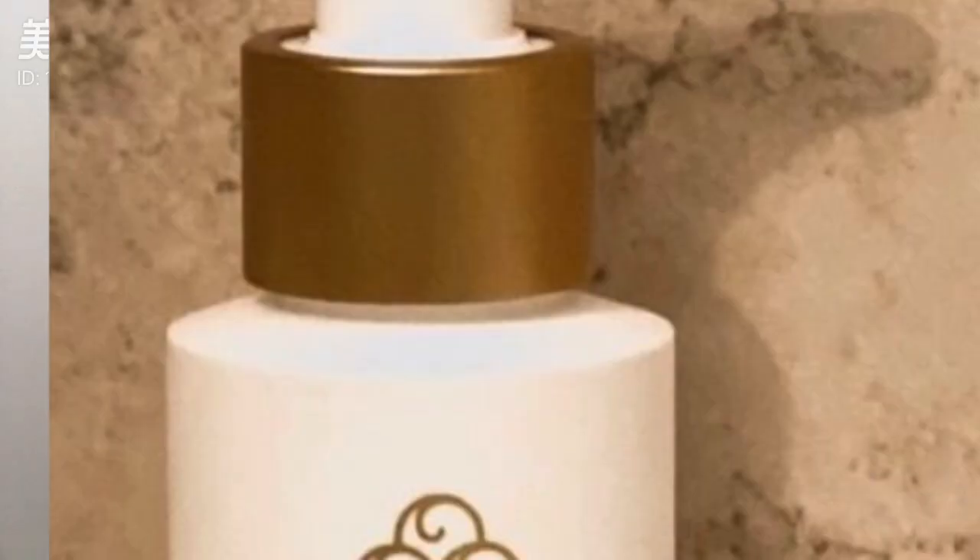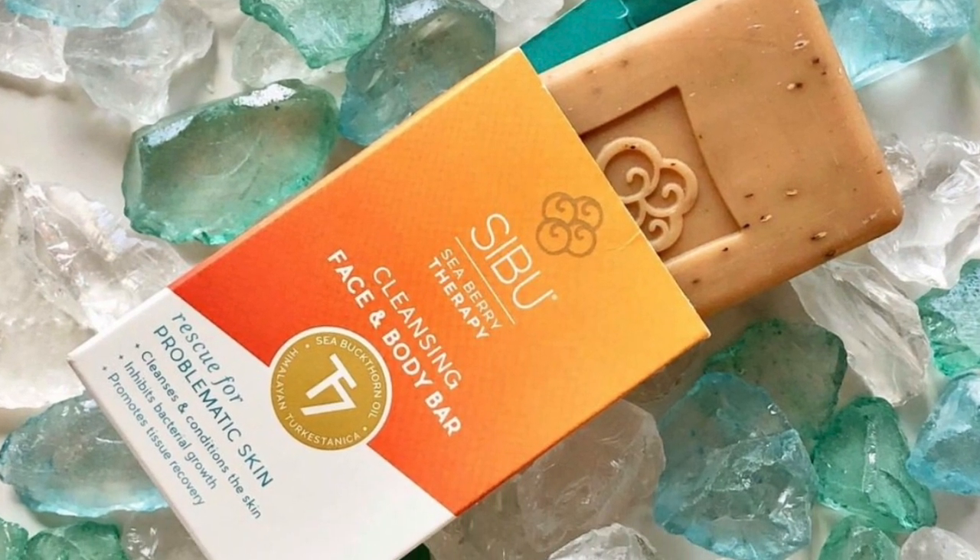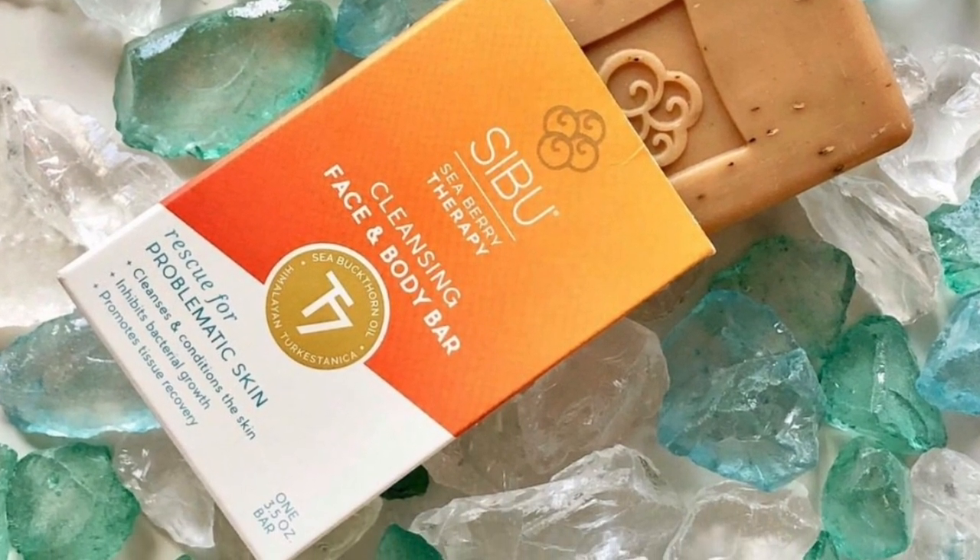The next product is this face wash. I like the smell of it. I really like soap that gets sudsy though and this doesn't, but they have a face bar which I like — that is really good at getting off makeup and getting deep into the pores. I feel like this face wash is nice for the morning, to kind of wake you up with a nice smell when you don't need to get off makeup or anything.